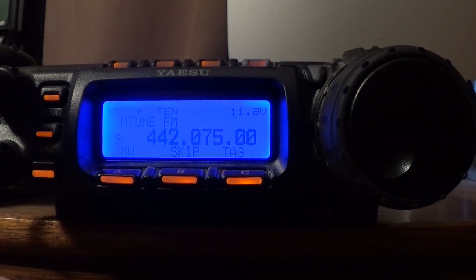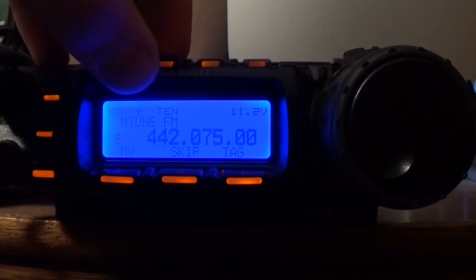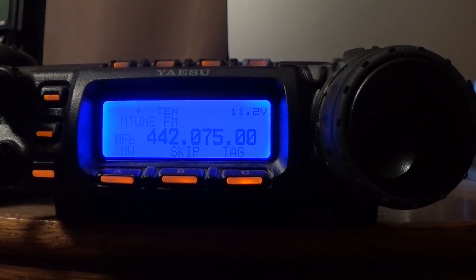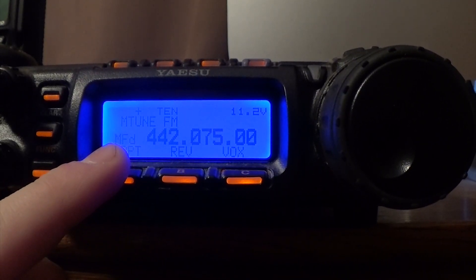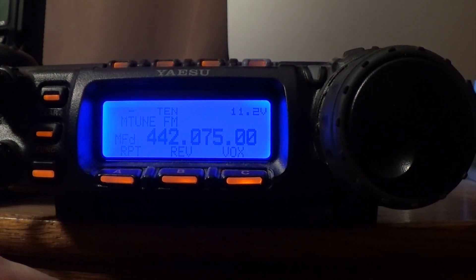Now if your shift is positive or negative and it's not correct on the screen — which it will show up in the top left with a little plus sign or a minus sign — you're going to have to change that. So you click the function button, go to MFD which will show at the bottom just above the little menus, and click A to adjust your negative or positive.